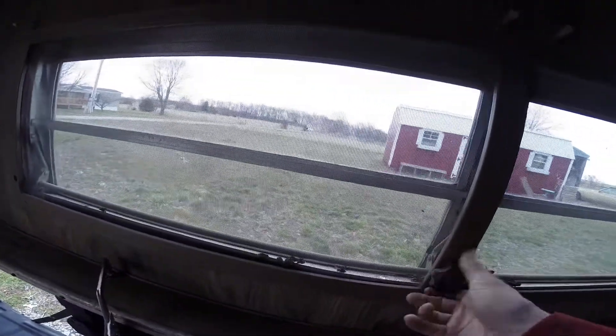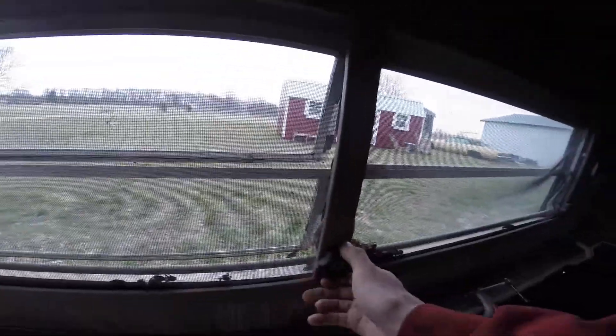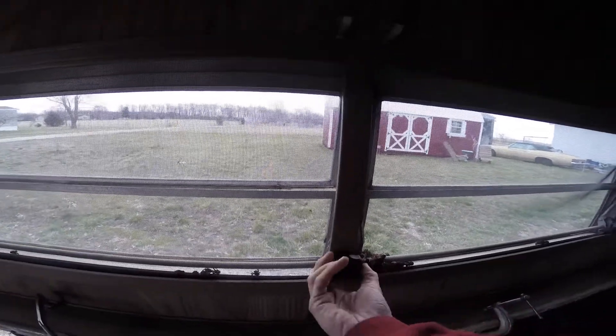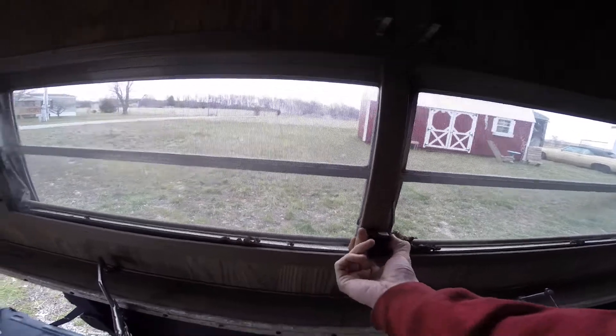I got this window to move, but I haven't really played with the other ones to see how they go. Pretty cool.